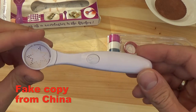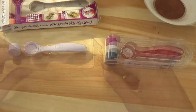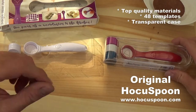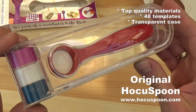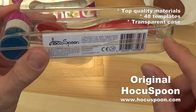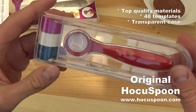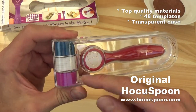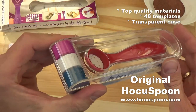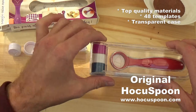So anyway, this is the fake product from China. Now let's see the original Hocus Pum. When you order the original Hocus Pum, you receive it in a case like this — a high quality transparent case. And you receive the product with 48 templates inside. These are all different designs.